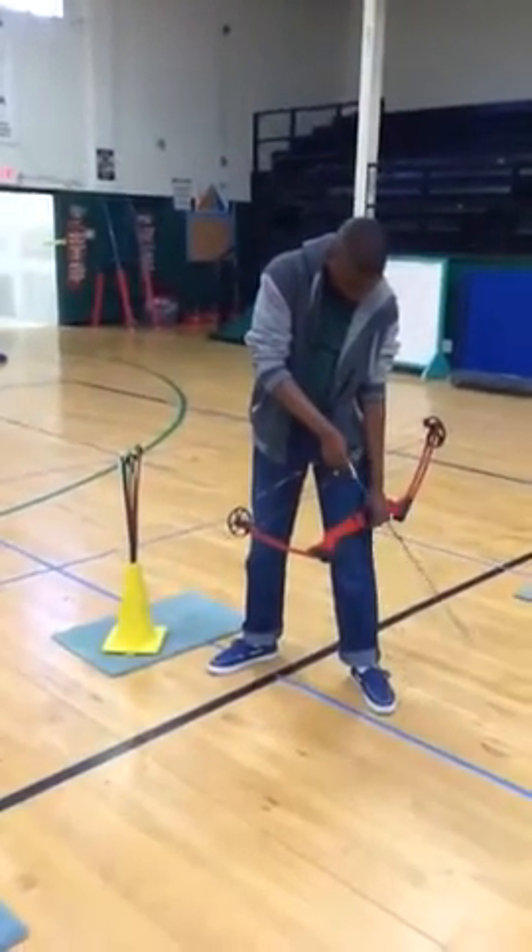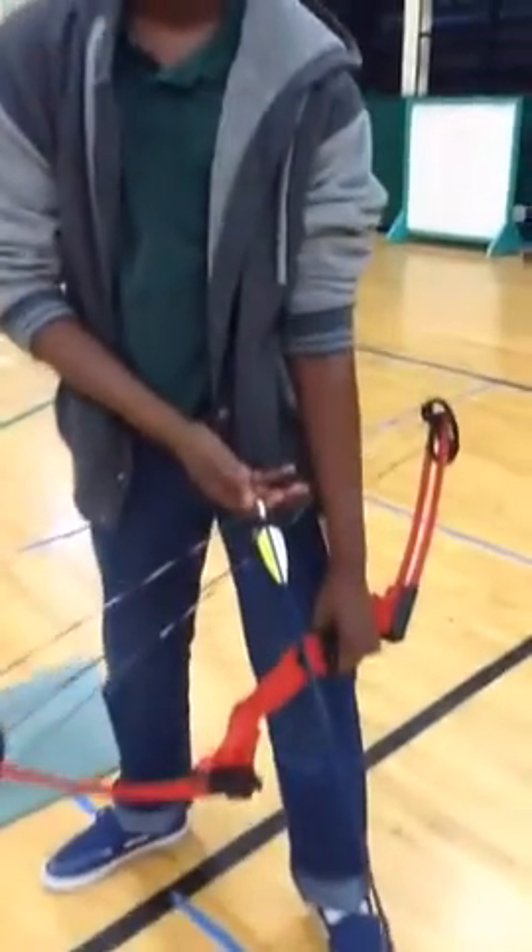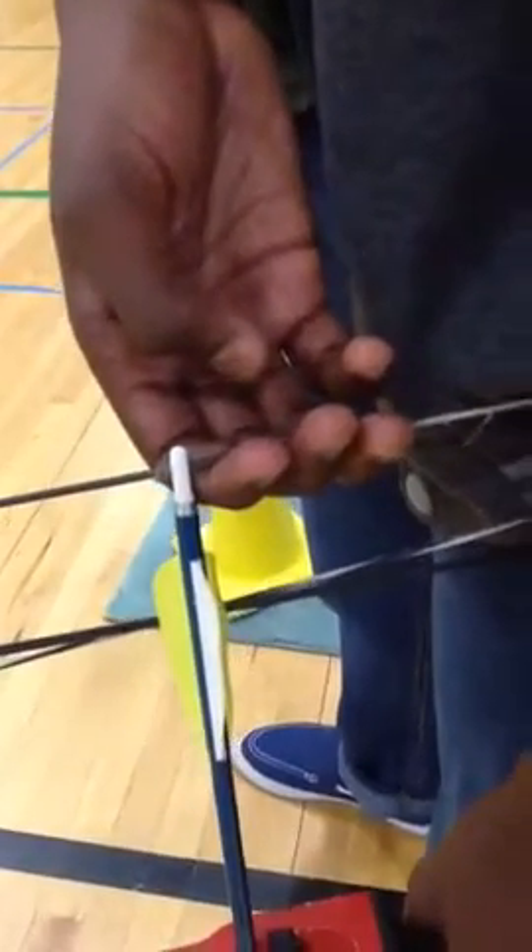Put the nock on the string with the odd color fletching pointed away from the string, and the nock is below the nock indicator.